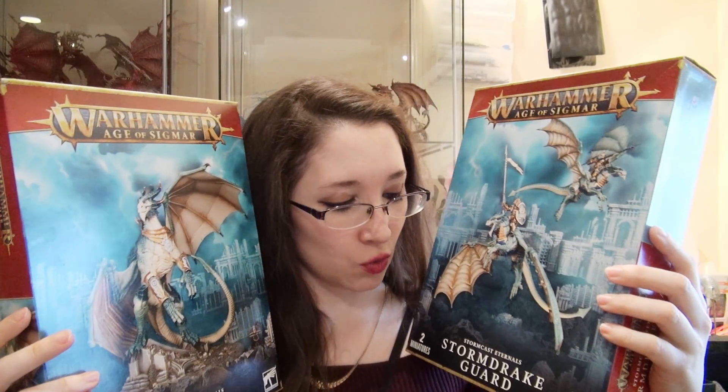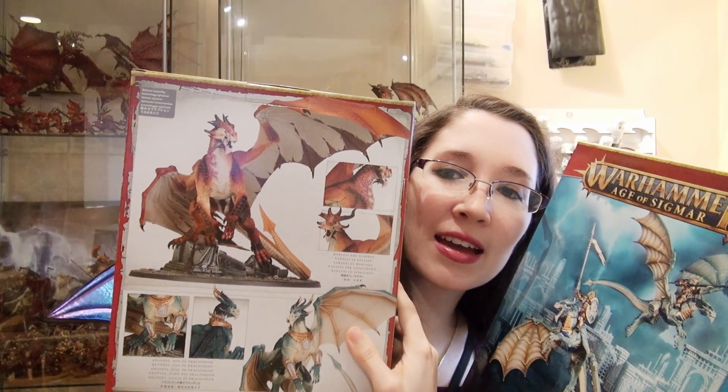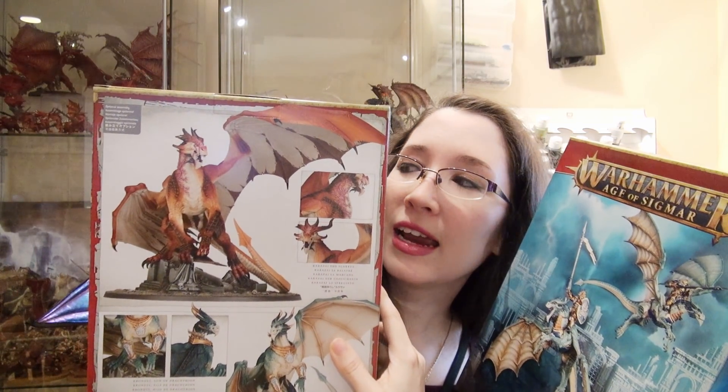Hi, this is Naomi with Sword and Steel and today I am going to be showing off these two kits. I've assembled them for you. I chose the Stormdrake Guard option rather than the Knight Draconis option — I will tell you why towards the end of the video. And I chose to do Prondus as Karazai the Scarred, and why I will also tell you at the end, so make certain you watch all the way through.